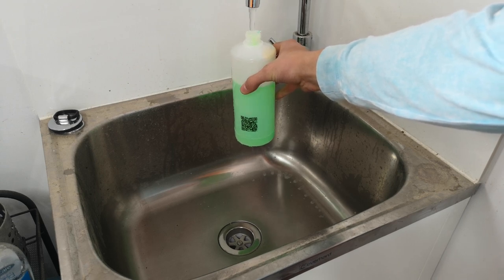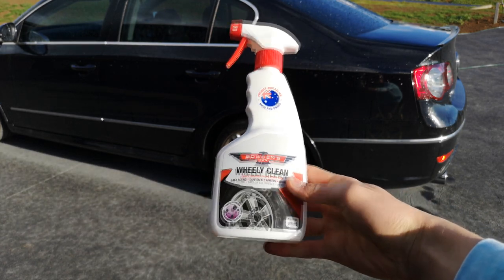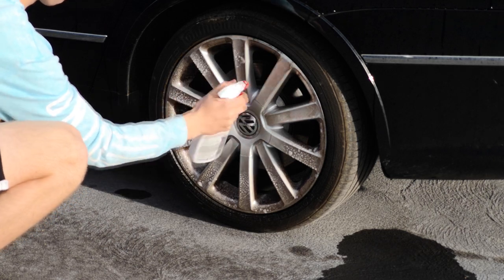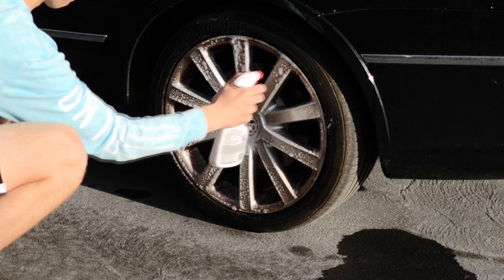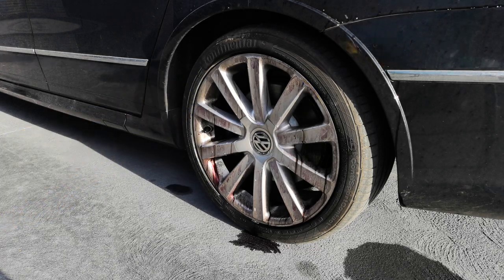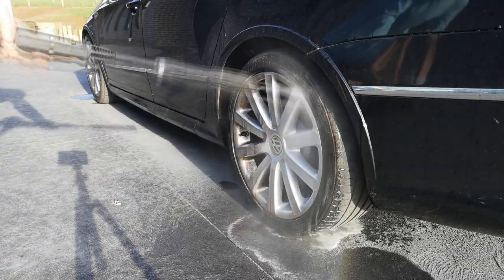When I begin washing the car, the first thing I do is the wheels. I grab the Bowden's Wheelie Clean and spray it liberally on the wheels. In my case the wheels were recently rotated after a service, so the major brake dust is actually on the back. I spray a liberal amount to help break down that brake dust, and once I've done a full circle of the car, I use a wheel brush to quickly agitate it before pressure washing it off. This decreases the likelihood of any debris being left on the wheel.